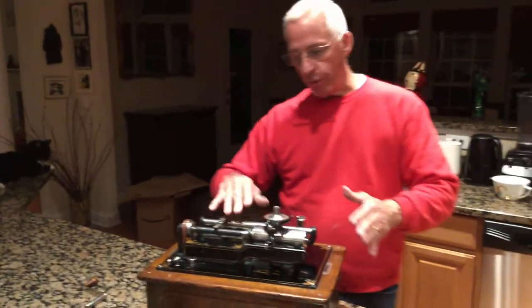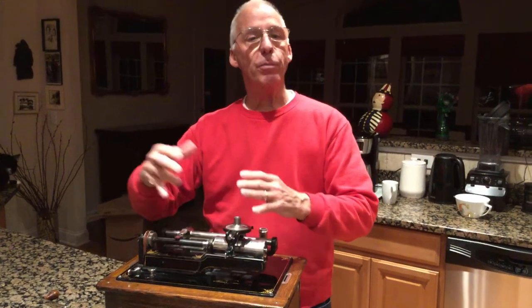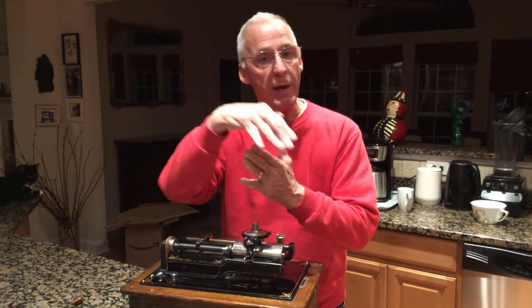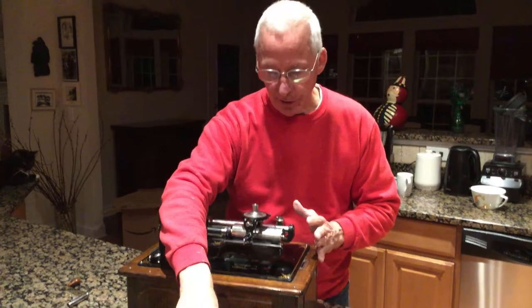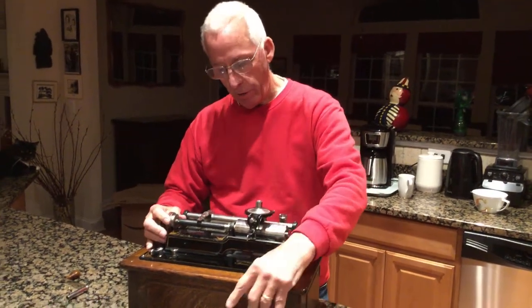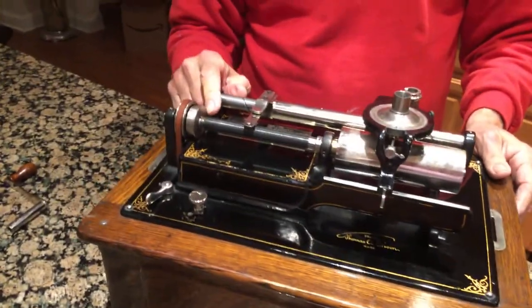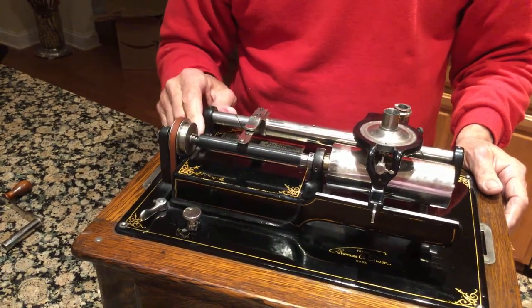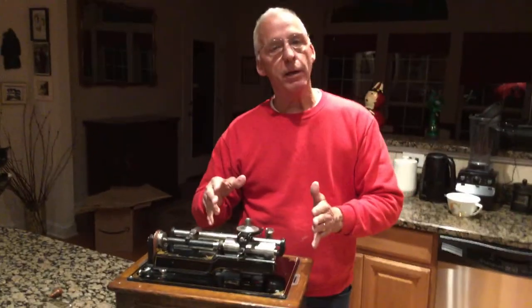Edison machines kind of change back and forth. So if you have an Edison Home, you might have a C reproducer that plays the two minute record, or you'll have an H reproducer which plays the four minute. If you're playing the four minute, the changer is to the outside, and if you're playing the two minute, the changer is to the inside.